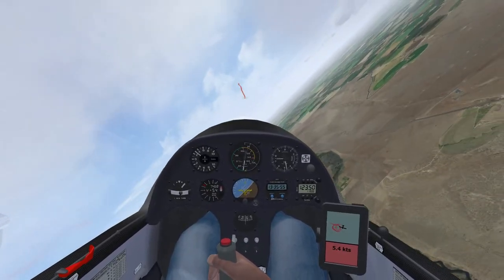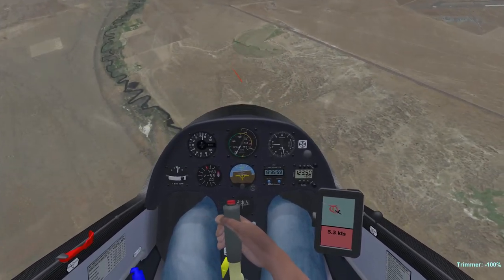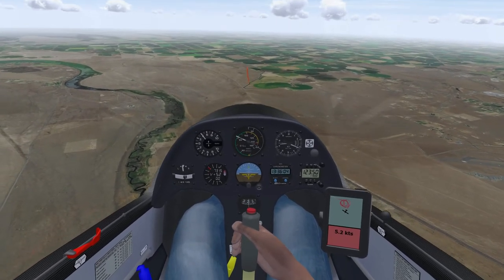And here's my mistake. I was so focused on the instruments that I didn't see cloud base approaching and almost went IMC. This is why it's always important to keep shifting your view to the outside of the cockpit and have a visual scan going.